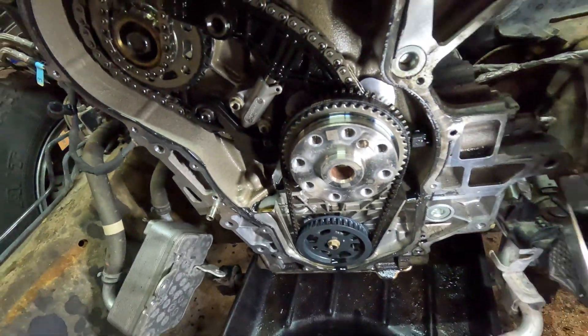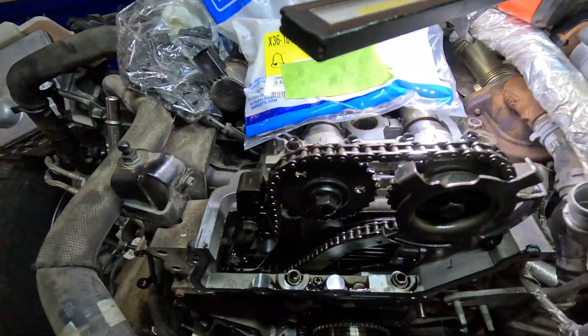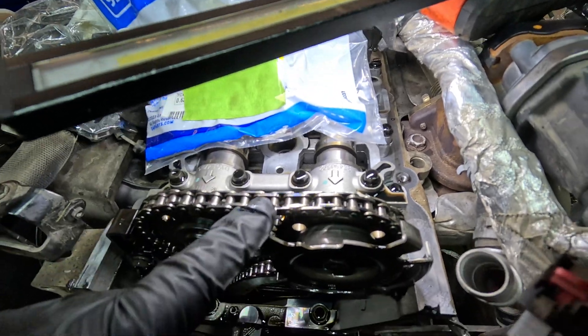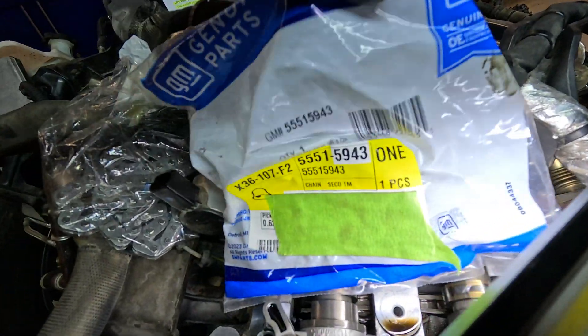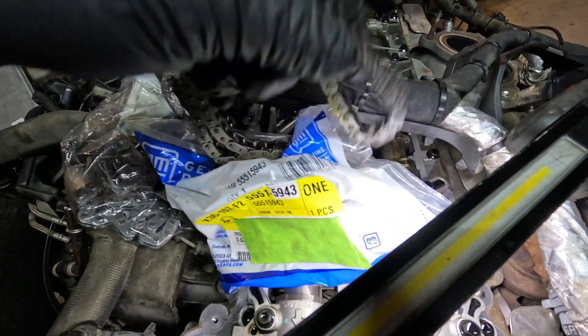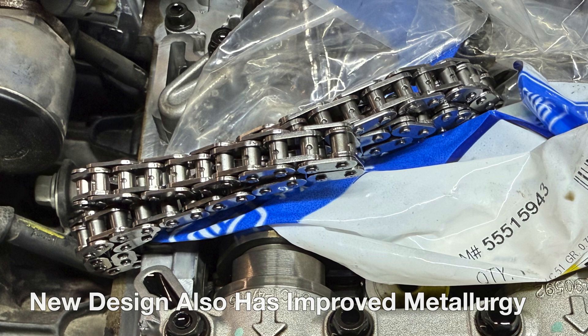So yes, that will be replaced and the timing chains will be replaced. Let's get into the timing chain update. For 2021, they actually revised the timing chains — there's a different timing chain design. What I have here is this part number, and you can see the holes that are in it.